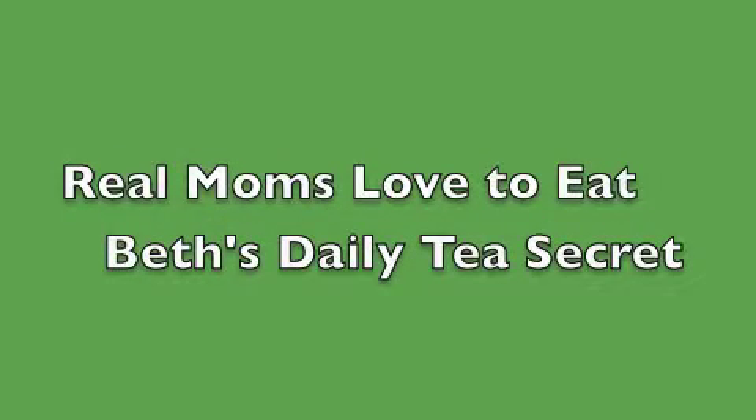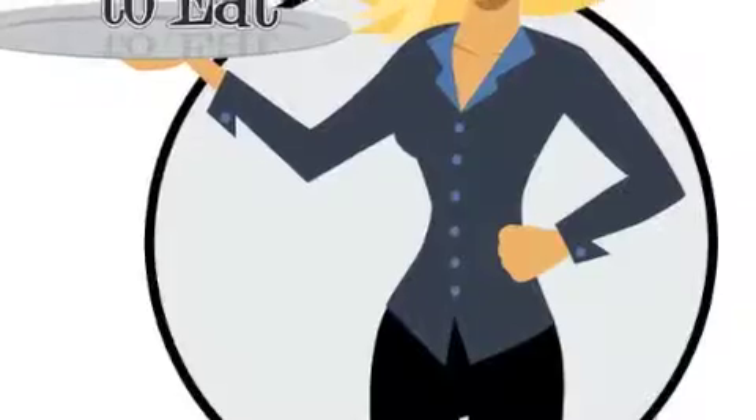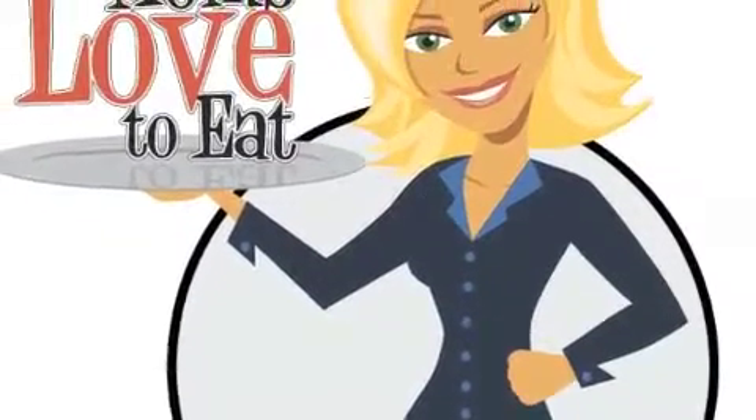Real Moms Love To Eat. Give in to the seduction. Hi everybody, it's Beth Aldrich from Real Moms Love To Eat.